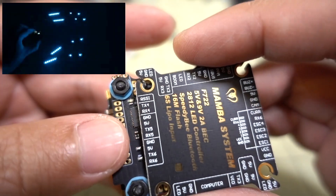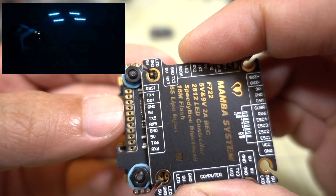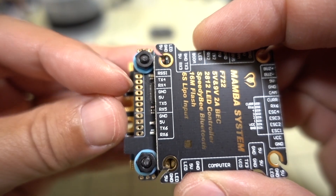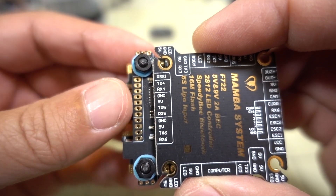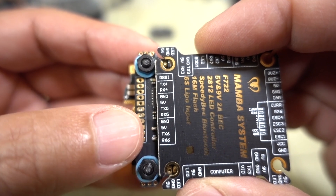On the bottom side of the board we have RSSI, TX4, RX4, ground, 5 volts, TX5, and RX5 — so that's UART 4 and UART 5. It's interesting that UART 4 is broken out here when it's actually taken up by the built-in Bluetooth adapter, so I'm not sure how useful that is. And then UART 6 is over here — TX6, RX6.